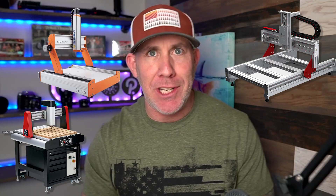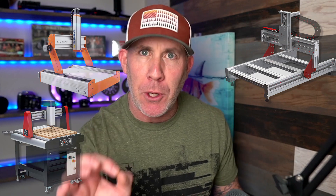Dedicated spindle versus router. If you're in the market for a CNC machine, you know exactly what I'm talking about. Hopefully today I can help you narrow down which is the right machine for you by talking a little bit about the pros of a router.